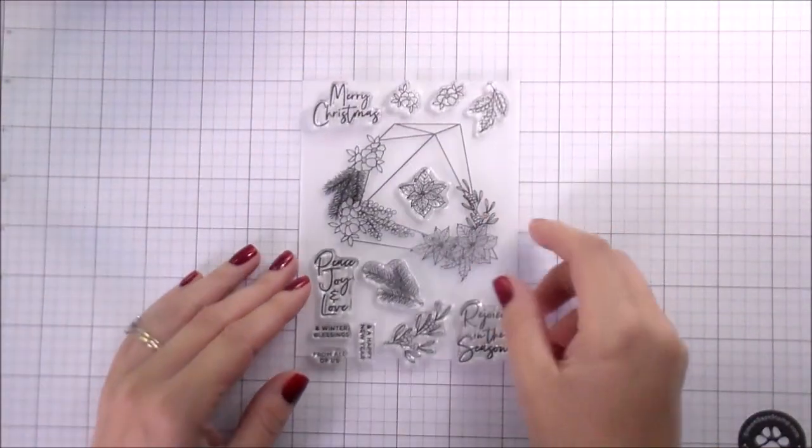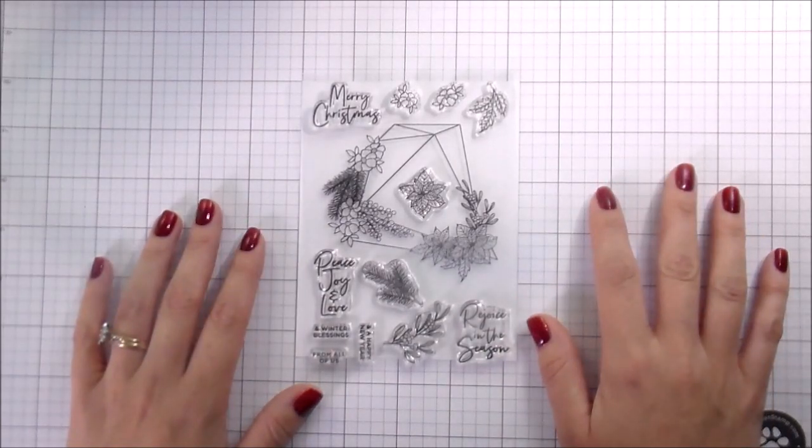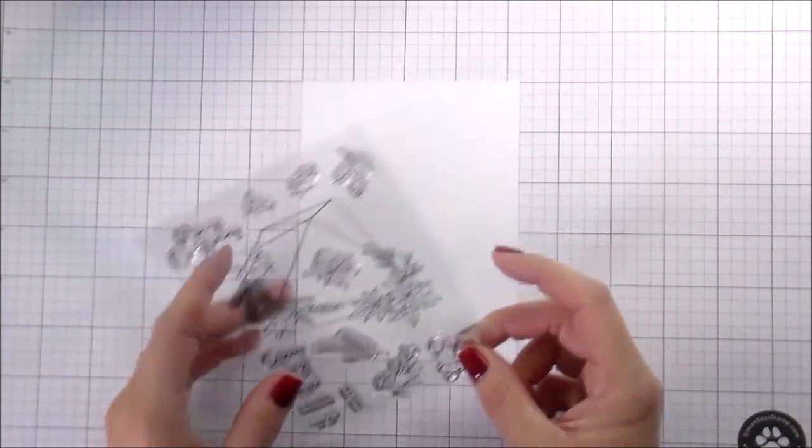Hi guys, it's Kelly here and I'm back with another video. Today I am featuring this stamp set. This is the stamp set from Spellbinders Stamp of the Month Club for November.